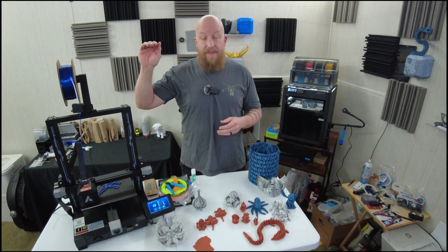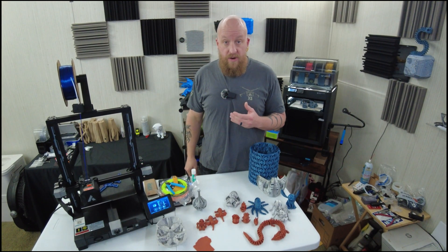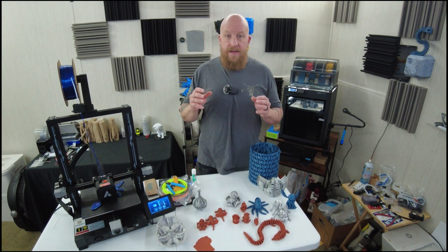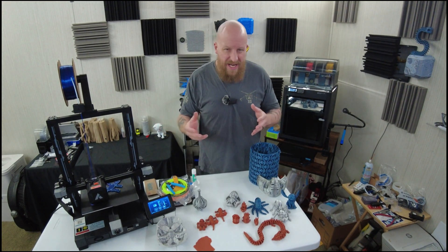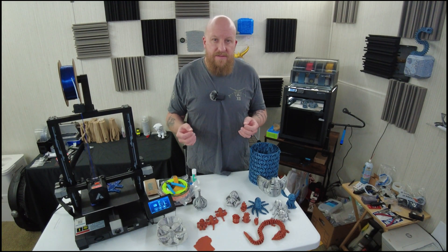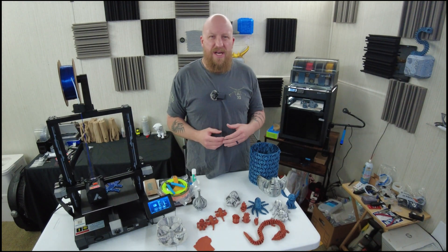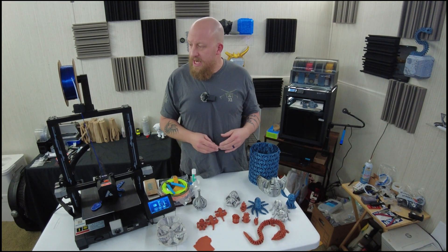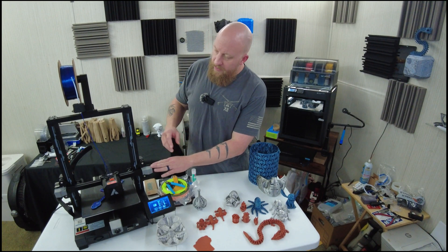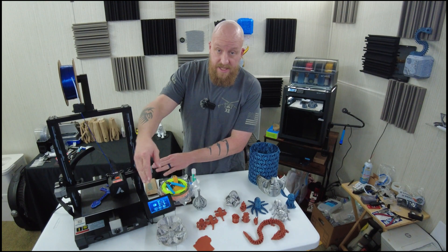It's not a speed demon, but the print quality is very good. The specs: you get a build volume of 230 by 230 by 250mm, a magnetic PEI steel flexible build surface, upwards of 180mm per second build speed — though realistically most things I've been printing are somewhere between 60 and 150mm/s. You also get a runout sensor and belt tensioners for both your Y and X axes.